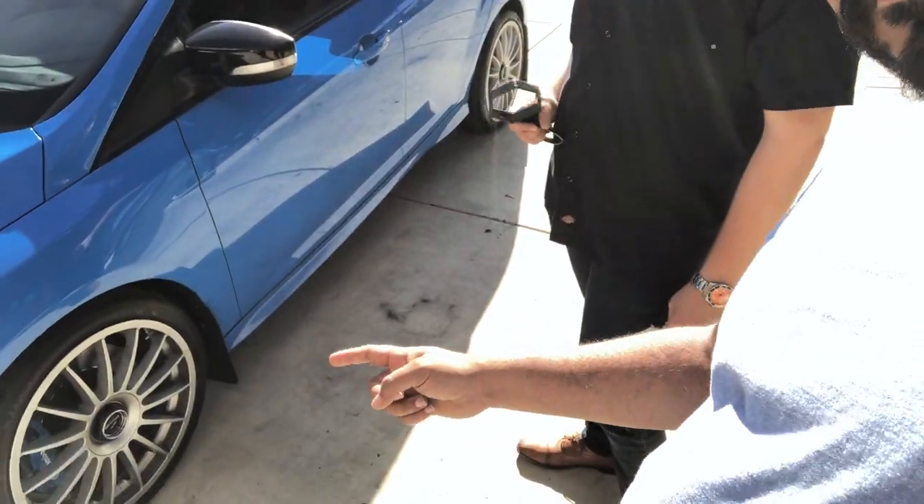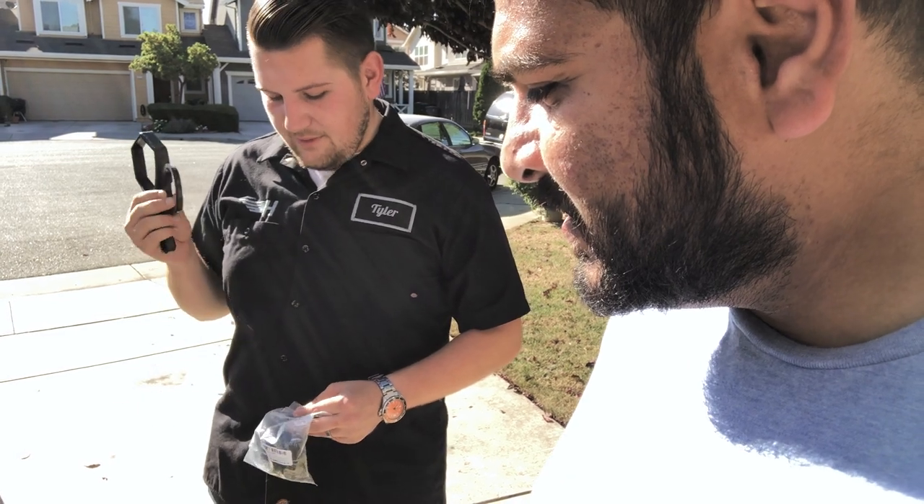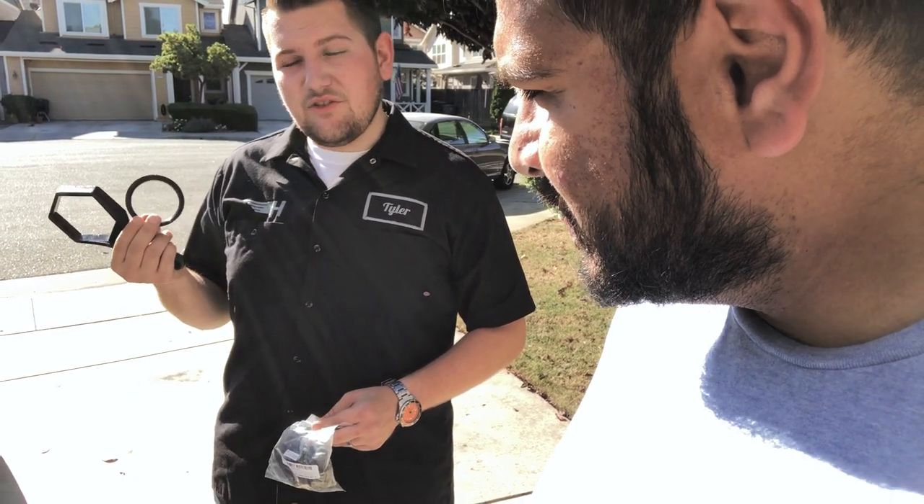So we're going to remove these pretty wheels — which we haven't actually shown on the car yet. Tyler installed them, and what happened was — at freeway speeds there was some vibration in the wheels, which is very common with aftermarket wheels. So what we're going to do today is install some hub-centric rings.